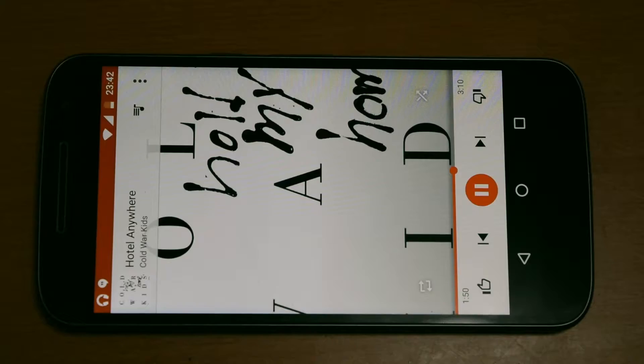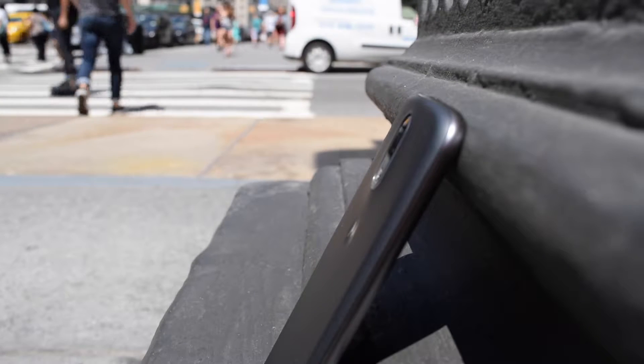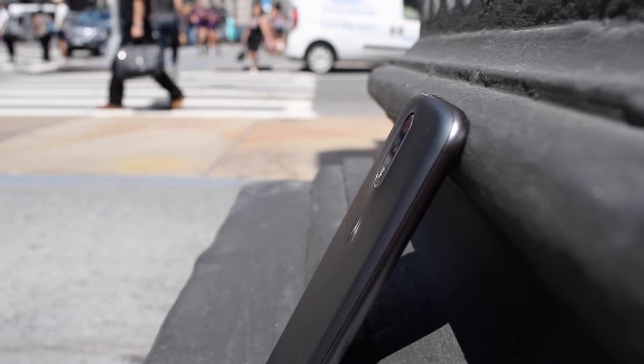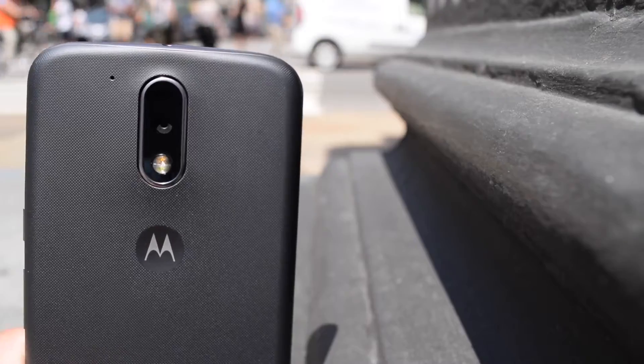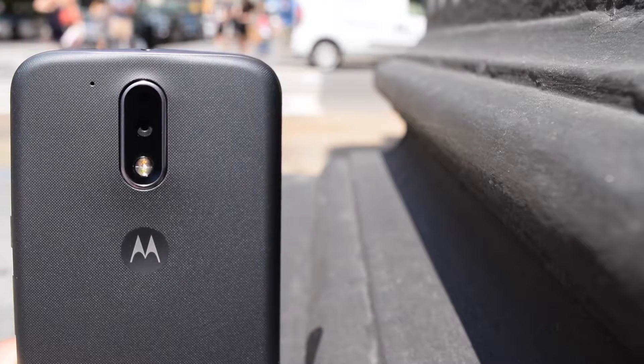The speaker housed above the display was also pretty good, although it didn't get as loud as I wanted it to. The clarity was definitely there and it wasn't too tinny. Overall, I'd choose this over any bottom mounted speaker and to be fair, most mono speakers would be a downgrade when coming from my main daily driver, the Moto X Pure. When it came to call quality, the G4 delivered clear sound during calls with no distortion and sound came in loud and clear on my end with minimal background disturbance.